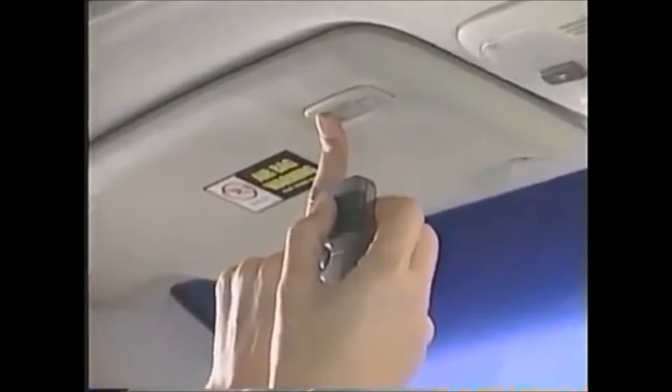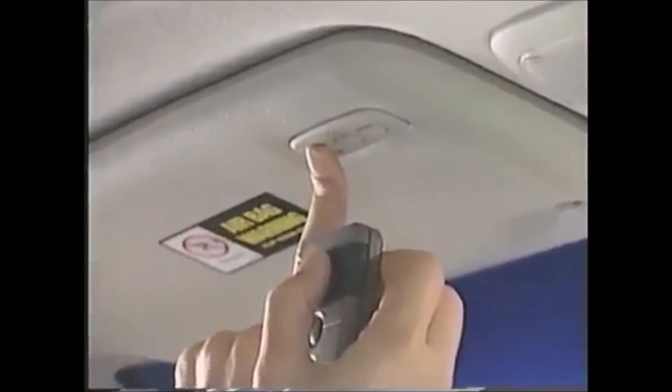The HomeLink indicator light will begin to flash, first slowly, then rapidly. Rapid flashing tells you that the HomeLink button has been successfully programmed. Release both buttons.